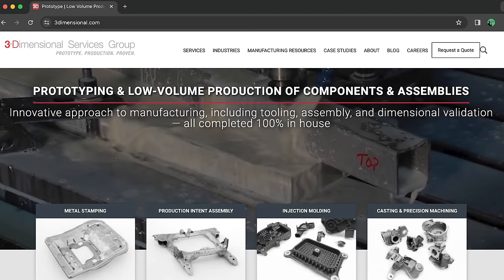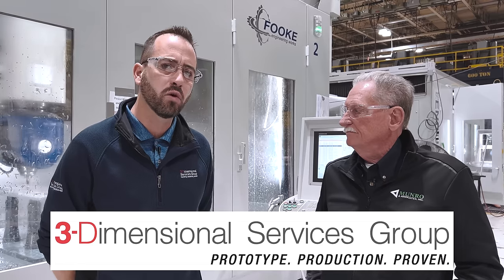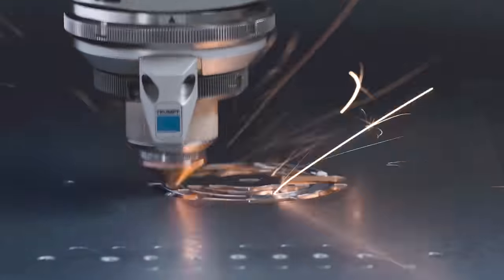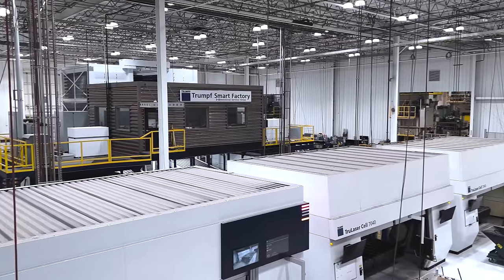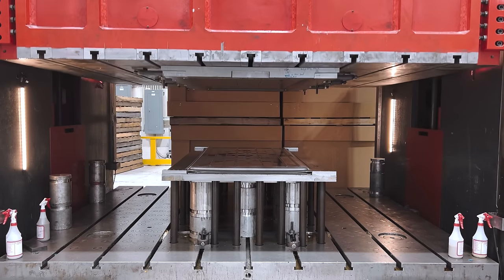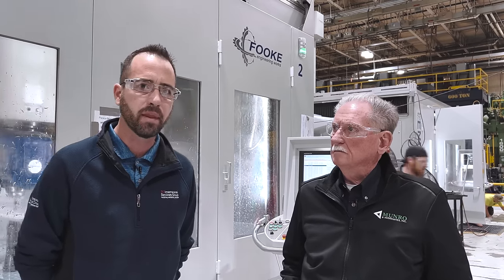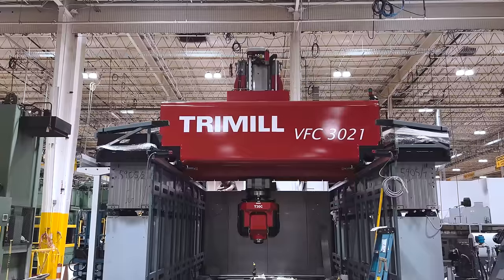This episode of Monroe Live is brought to you by the Three-Dimensional Services Group. The Three-Dimensional Services Group was founded by Douglas Peterson 31 years ago and has grown into the world's largest, most capable, and most agile prototype and low-volume manufacturer — essentially a job shop on steroids. We work with the world's most innovative companies to validate their designs, then scale our low-volume manufacturing processes across a massive amount of equipment to support volumes a traditional prototype shop could never handle.